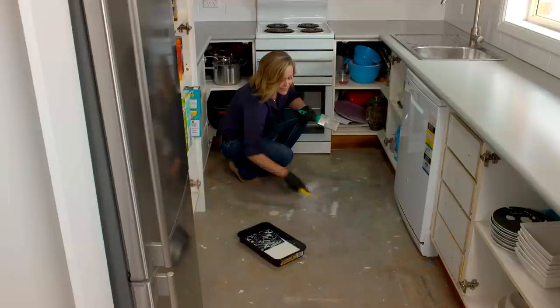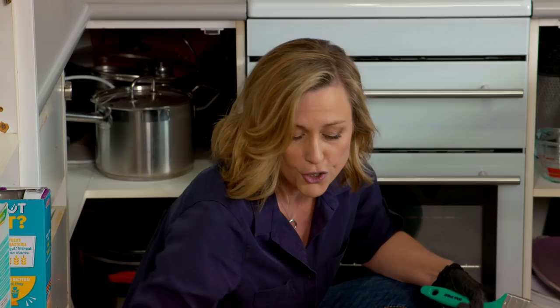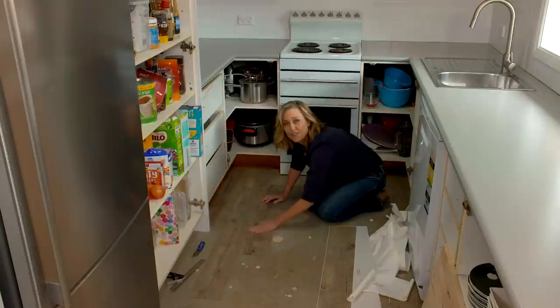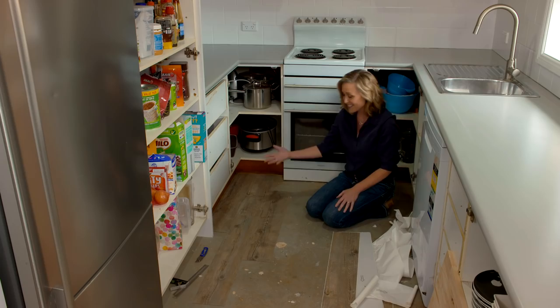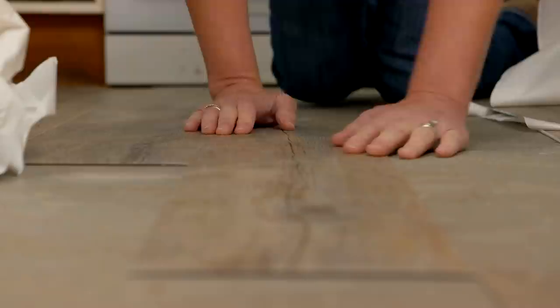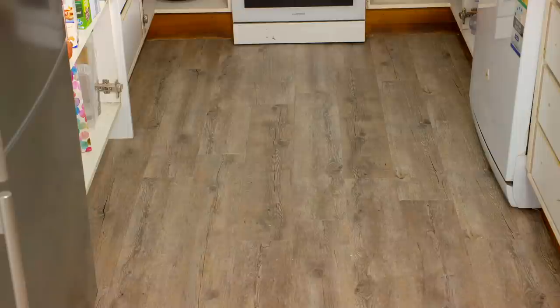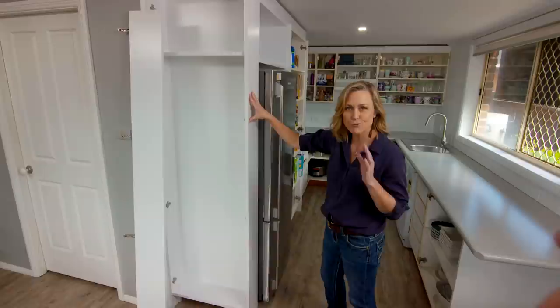To stick the new floor down effectively I need to seal the concrete, using a sealer in a ratio of about one to four. A roller is the easiest way to apply it — it takes about 20 minutes to dry. For the vinyl planks, this product called Pecan is super easy to lay yourself. It's almost a mid grain, ties well with the new bench top color, and because you're meant to emulate the look of real timber you want to stagger them as you go. The cupboard we built has been painted white, installed, and looks right at home as an end cap for the fridge.